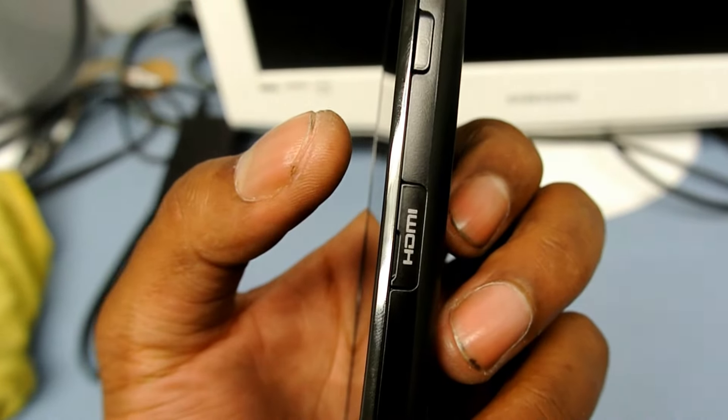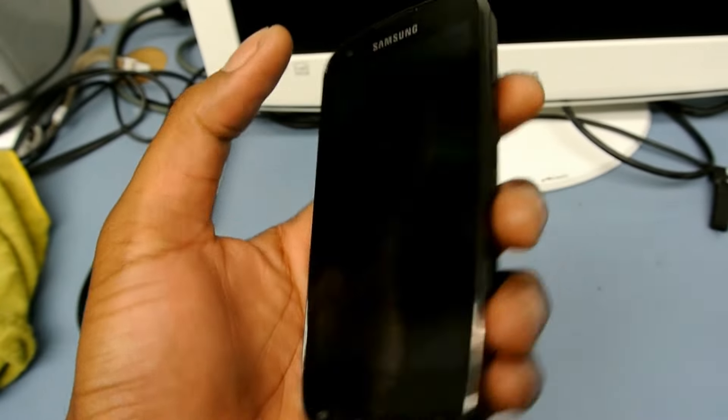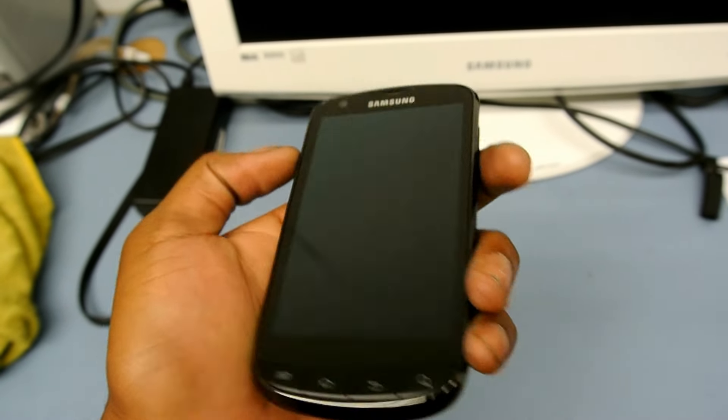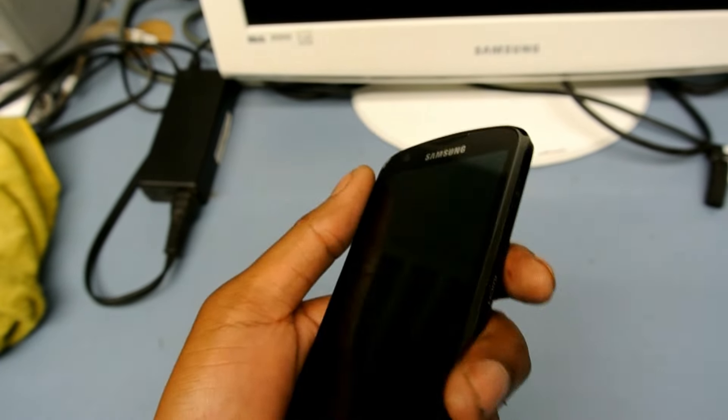There's an 8-megapixel camera with a flash on the back. On the side you've got the HDMI port for hooking it up to your TV, and the power button is on the side — I have to get used to that since I'm used to pushing the top.